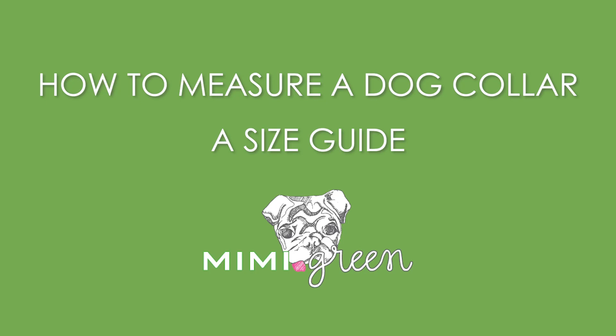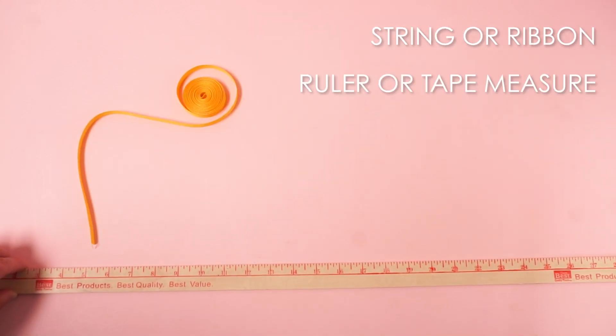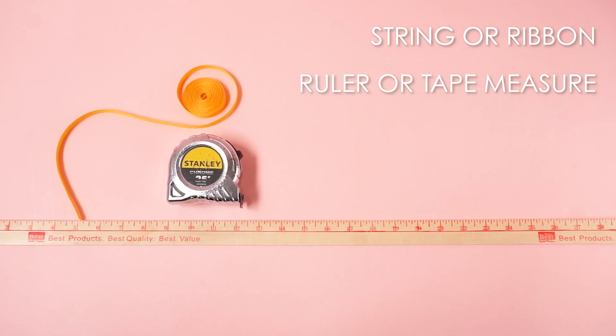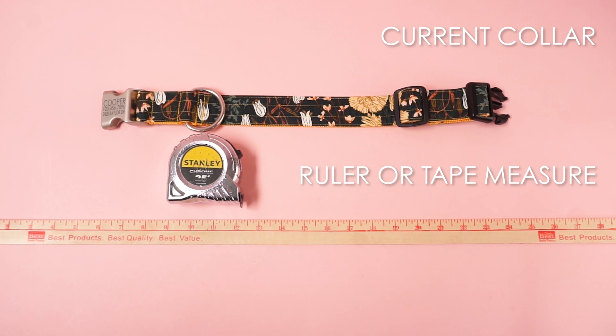To measure your dog's neck for a dog collar, here's what you'll need: a soft measuring tape, or a string or ribbon paired with a measuring instrument such as a ruler or tape measure, or your dog's current collar paired with a ruler or tape measure.